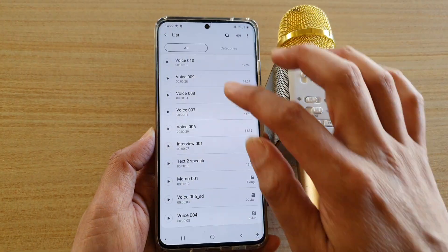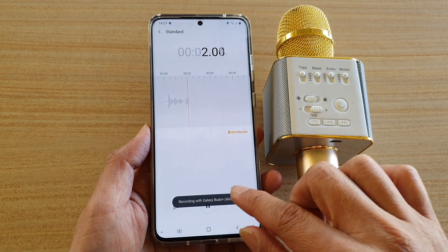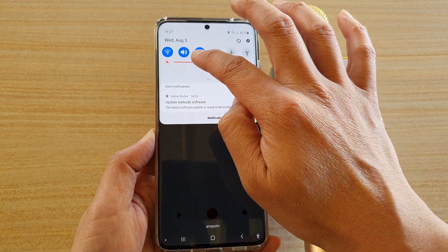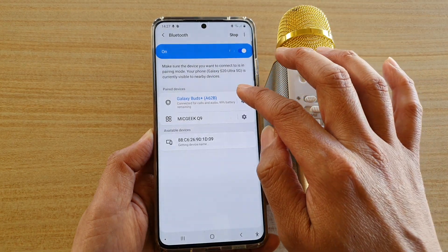Once it is switched on, you can go back and start recording. I'm going to turn off my Galaxy Buds, because it was recording through my Galaxy Buds.